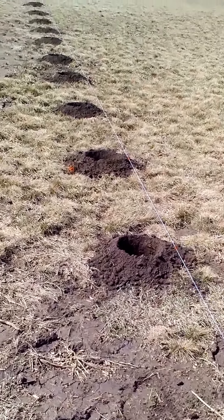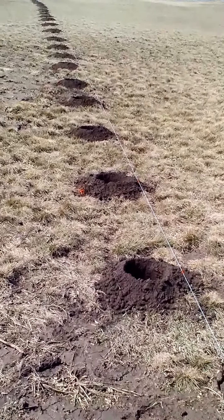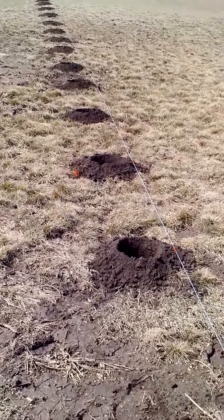Greg here from Power Planter. People often call or ask on our website if we use our own product — the answer is yes. I am getting ready to put in a burning bush hedgerow outside of my house, and in 20 minutes I put in approximately 40 holes, seven inches in diameter, approximately a foot deep. What I used was our 728T powerhead on a Tanaka TI-350 one-man post hole digger — it's a two-cycle engine.